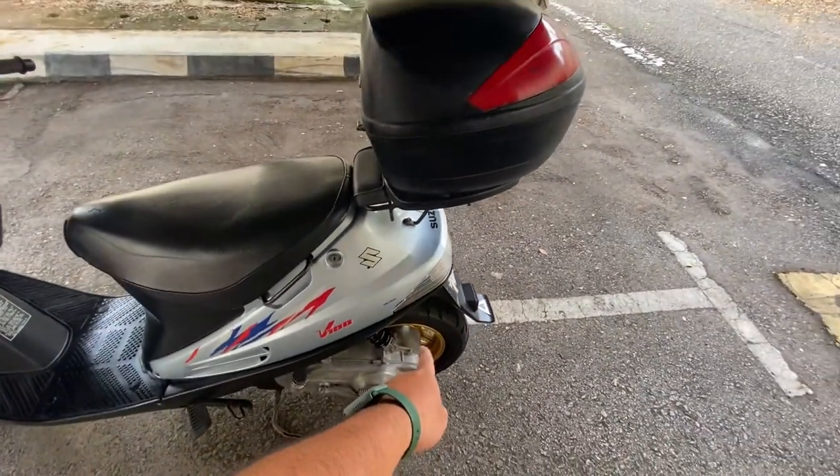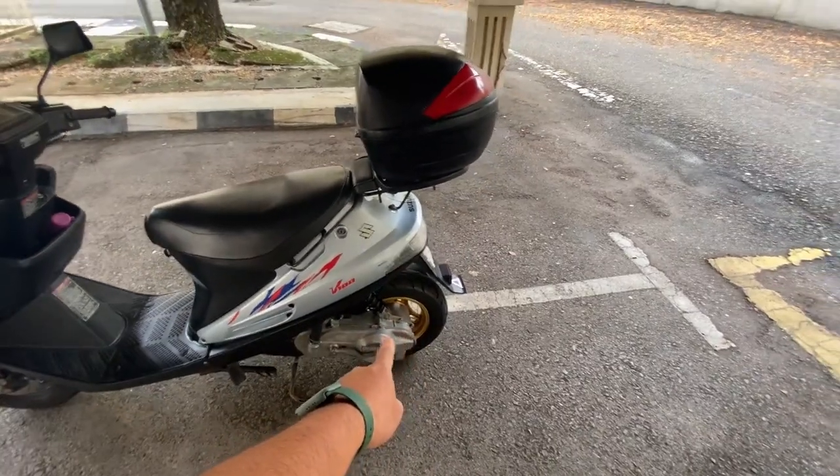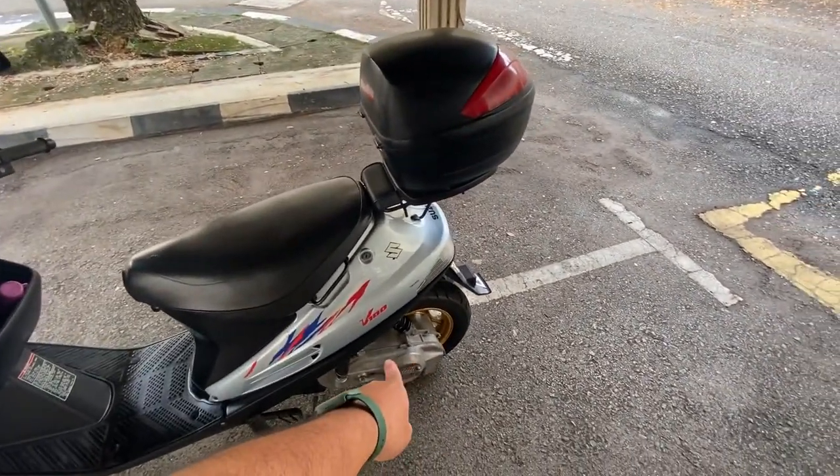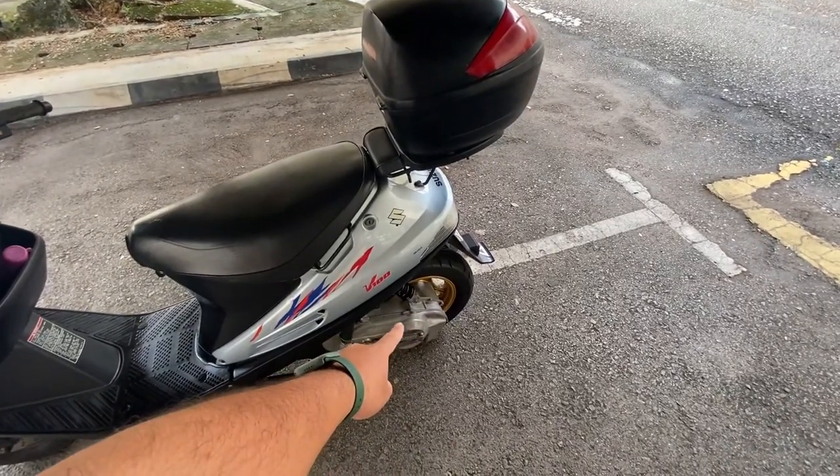Albino rim, alloy. Empat batang. Saiz 10 inci. Lepas tu casing dia ni dia biarkan tanpa becat lah.